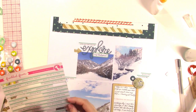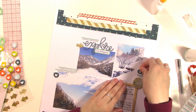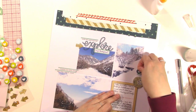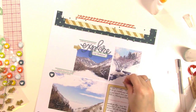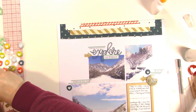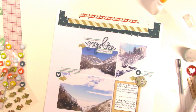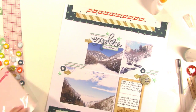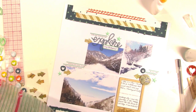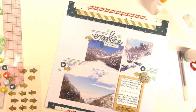I'm pulling a few vellum word strips that kind of relate to the layout — one above the title, two in the right-hand cluster, and then I'm going to create another cluster in the space created by my grid of awkwardly sized photos. I'll use those little puffy stickers in those two areas but not one at the top, because that already has the dark blue with the title. I'm deciding to bring in one of those epoxy arrows with each cluster — it kind of points to all three photos, which I like.